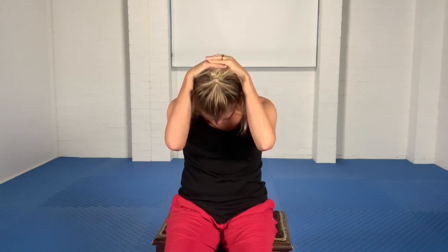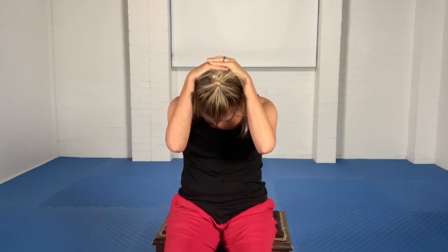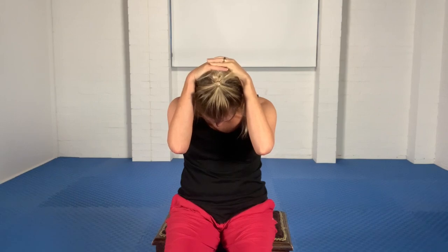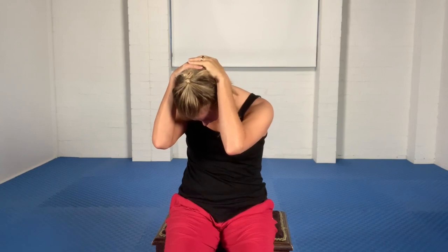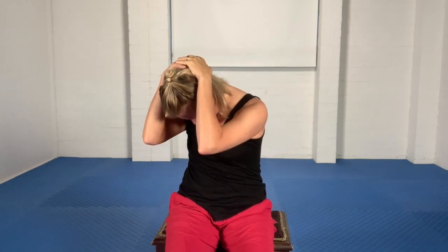Breathing comfortably. Okay, that's the first part. Part two: keeping your head in its current forward-most position, use your waist muscles to turn as far as you want to in one direction.